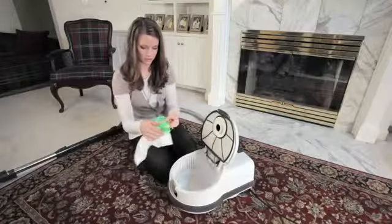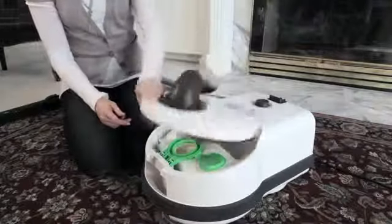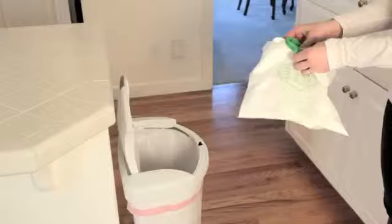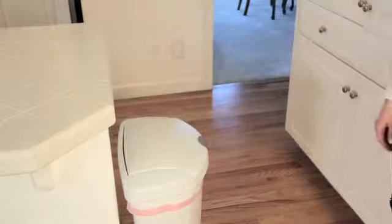This vacuum has an unheard-of 1.5-gallon filter bag, a pre-motor filter, a hospital-grade microfilter, and an easy-to-see display that indicates when the filter bag is full. The bag even has a built-in hygiene cap that, when closed, prevents dust from escaping during removal or disposal.